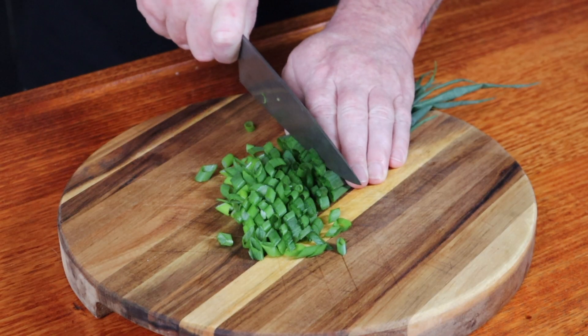Now, remember the parts of the green onion that we didn't use? Now it's their turn to shine. We're just going to slice these up thinly on a diagonal angle. It makes absolutely no difference in taste — it just looks a bit fancier — and then just throw them into a bowl for later on.